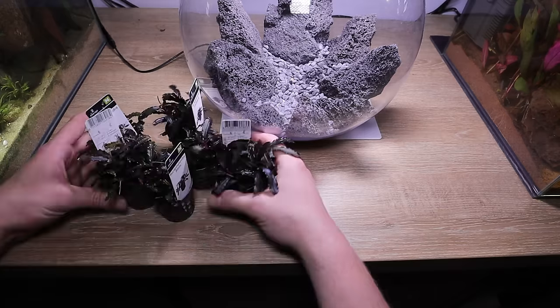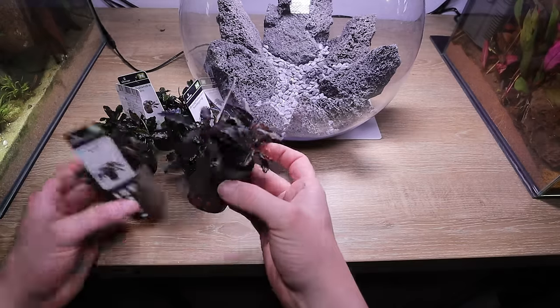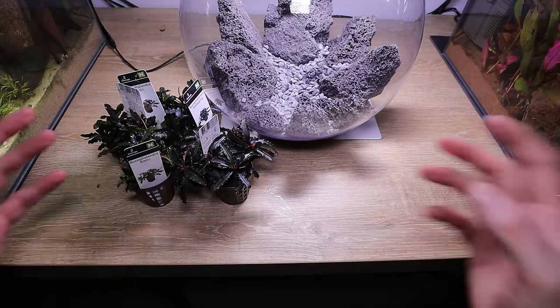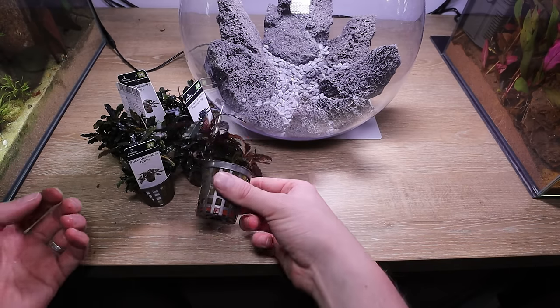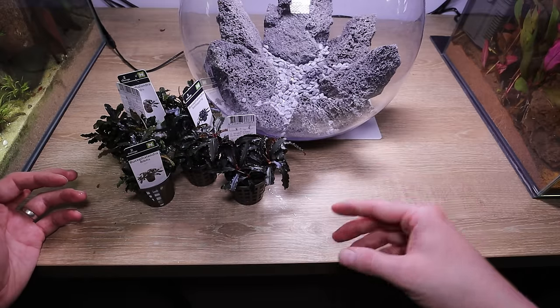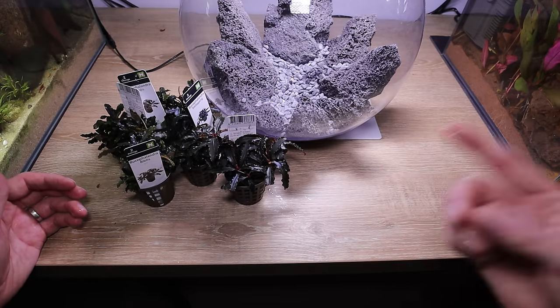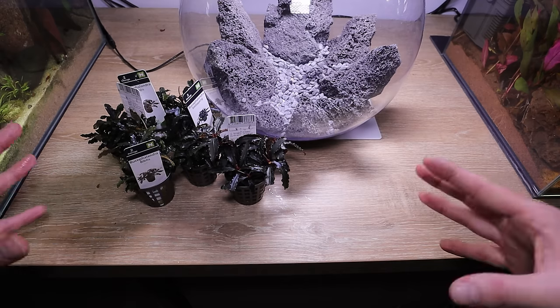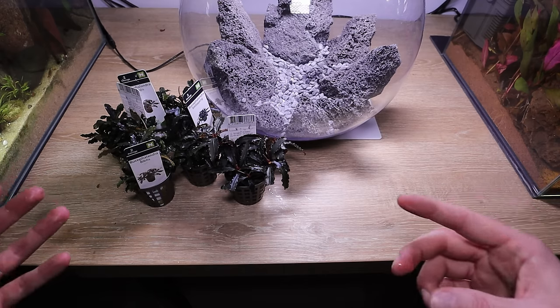Epiphytes then! So as you probably know, we've got to prep all of these plants - get all the pots off, the rockwool off, everything like that, and get them clean and ready to go into the scape. I've done a big video on this a little while ago where I showed everyone how to take all the rockwool off, take the pots off, do a bit of dividing, everything like that. I'll link that one down in the comments and maybe put a little link up in the top corner so if you want to see how it's done in real time, you can go and watch that. But I'm just going to get these ready now.